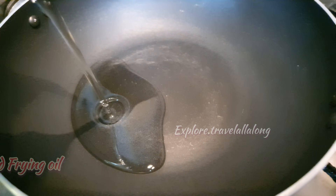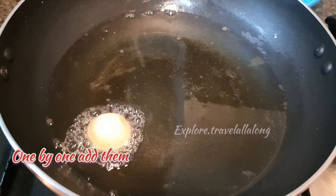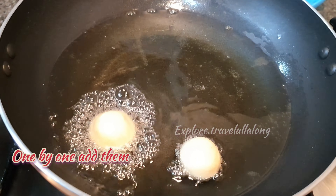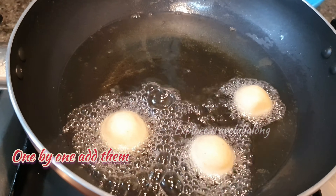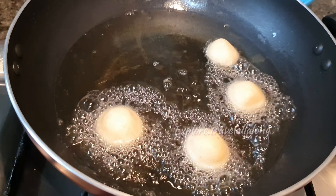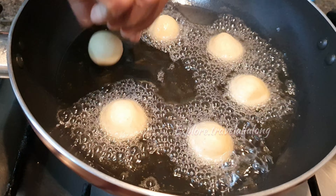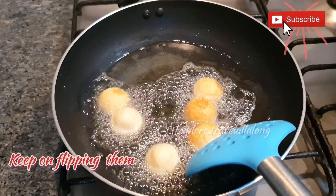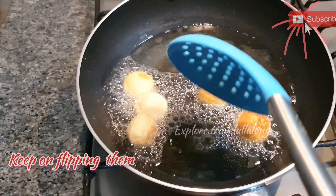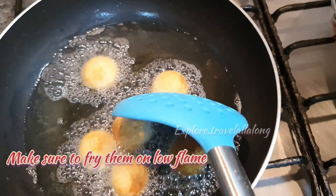In a kadai, add frying oil and let it heat. One by one, add the balls. Keep on flipping them in between and make sure to fry them on low flame.